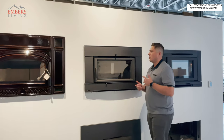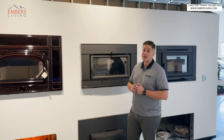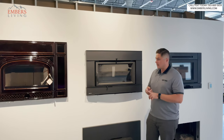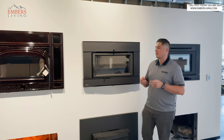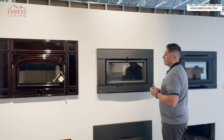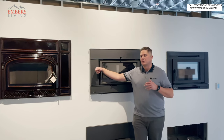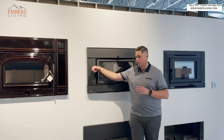The idea behind wood inserts is: one, you cover up your old ugly fireplace, and two, they're going to perform and heat really, really well. Now, these are really only designed to fit into a masonry wood-burning fireplace. We do have some customers that try to put these into an old zero-clearance metal firebox that already has venting in place. Although some manufacturers say you can, it just gets messy — we don't recommend it. These are for true masonry fireplaces.